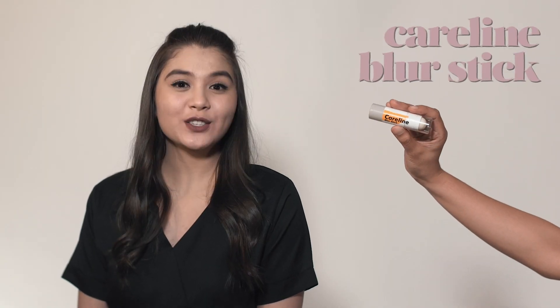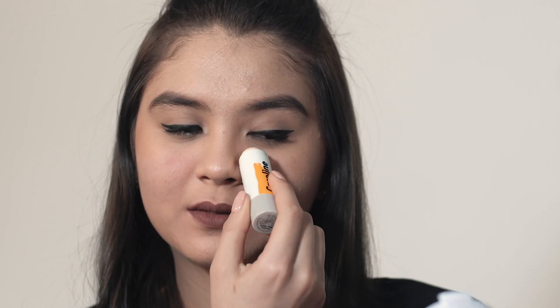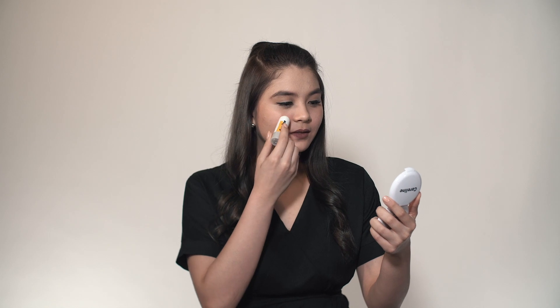You don't want to look flat on your yearbook photo, so here are some tips that can help you look your best. Apply Blur Stick on selected areas of the face as needed for poreless and smooth skin.